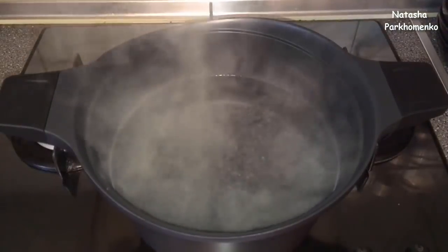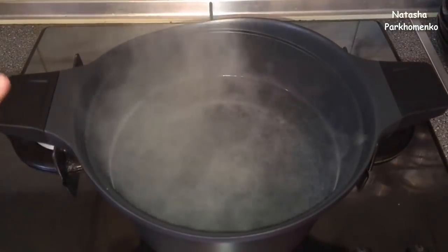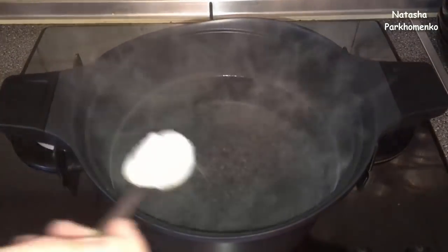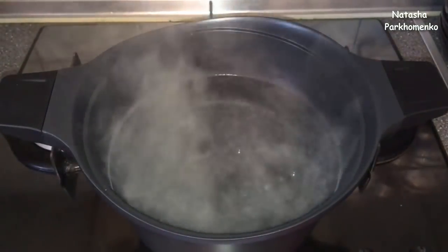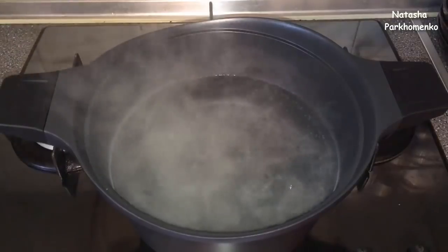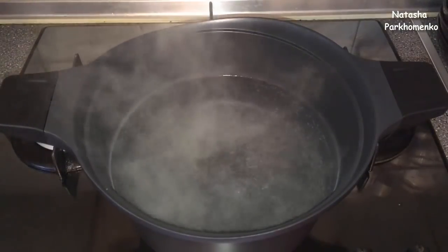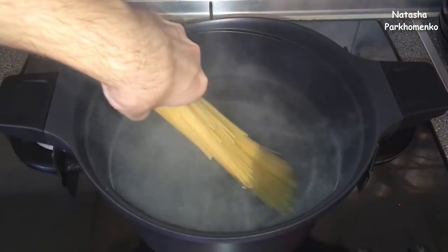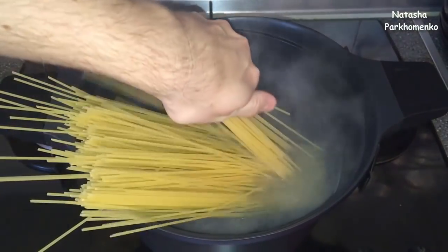I did all the prep work while the water has already started boiling. The water needs a bit of salt. Now I put in the ordinary spaghetti, and I will cook them until al dente, so that the spaghetti is not very soft.